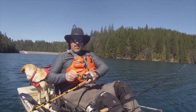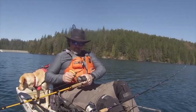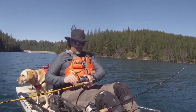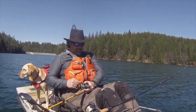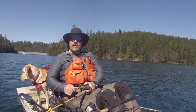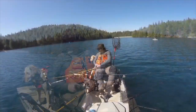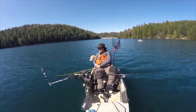Leadcore, 15 feet, 1.6. Wind is pushing me so I'm barely having to pedal here. This is a scrappy rainbow, I will say that. Hopefully I can just lift him in. He's coming now. Head shaking like crazy. What a fight. He means it. He thinks he weighs 10 pounds.